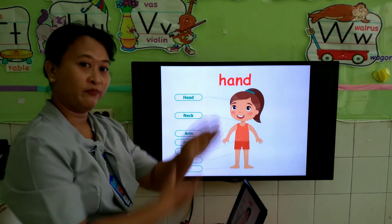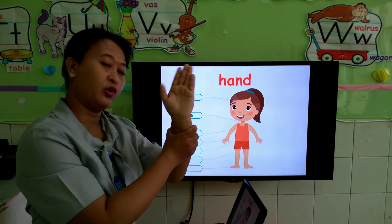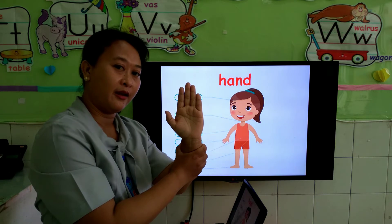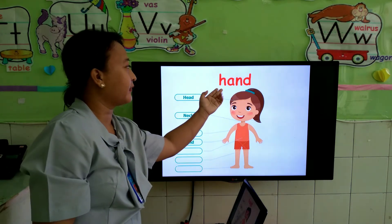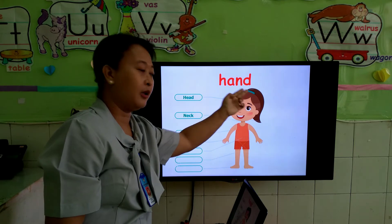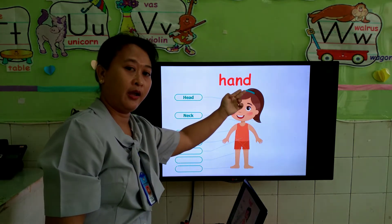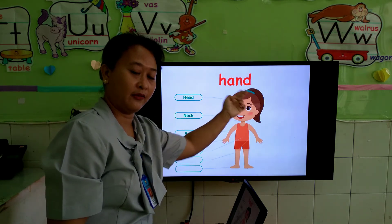Next, we have hand. This is what we call hand — for you to say bye. Hand. How to spell it? H-A-N-D. Hand. Hand. Very good.